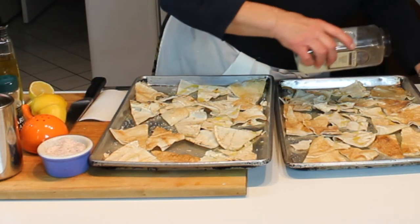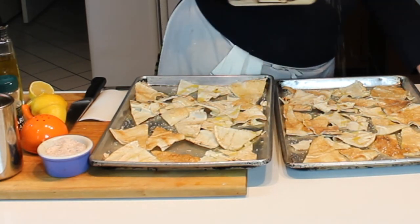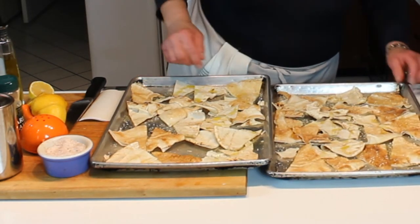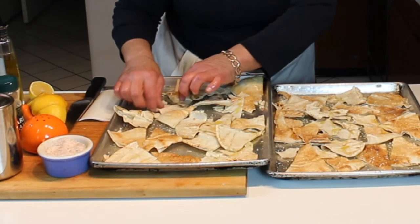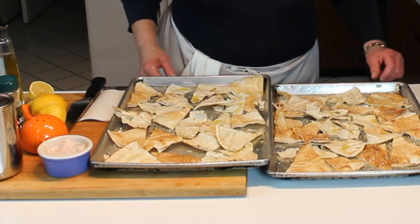I'm also going to add just a little bit of sesame seed - it plays on the hummus theme, the tahini that gets added to it, and it's really good. I'll put these in the oven, check them in about seven or eight minutes to see if they're golden, and in the meantime I'll start the hummus.